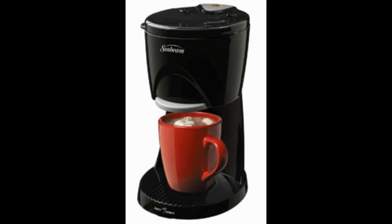The Hot Shot Hot Water Dispenser by Sunbeam offers a meager 16 ounces of storage space, which is barely enough for two generous cups of tea.